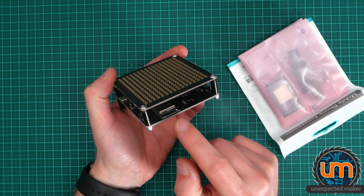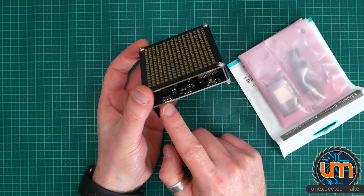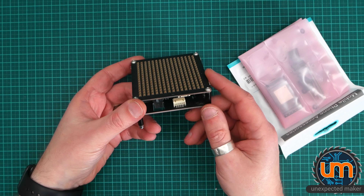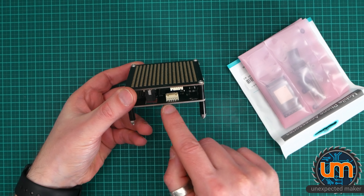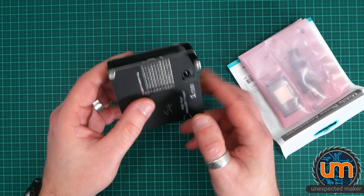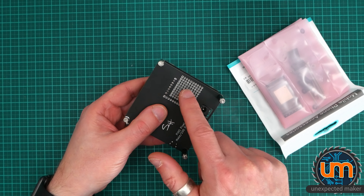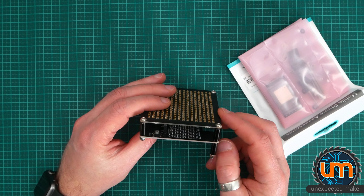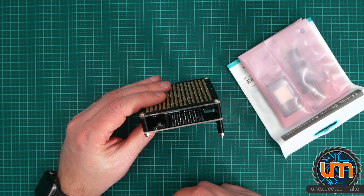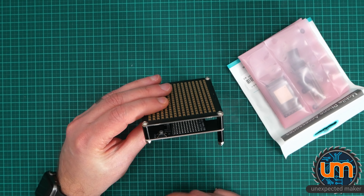It's got an ESP32 inside, a USB header, and buttons on the left and right — the boot button and the reset — so that's to program it. There's a power connector because this thing draws a lot of power, there is prototyping space, which is very cool, and inside is an accelerometer — I think it's an MPU-6050 or something like that — which is very cool.